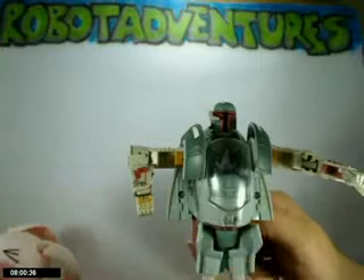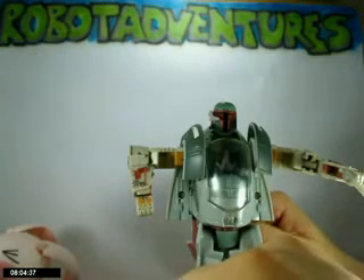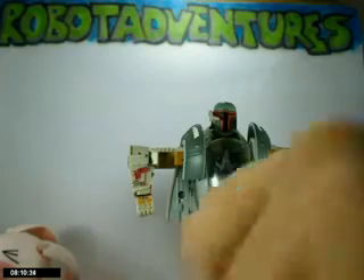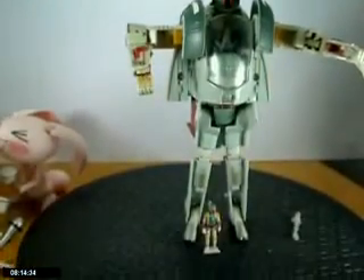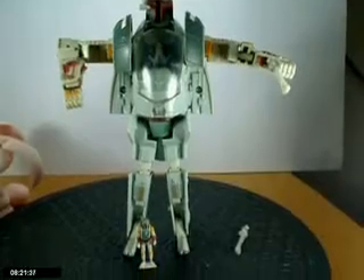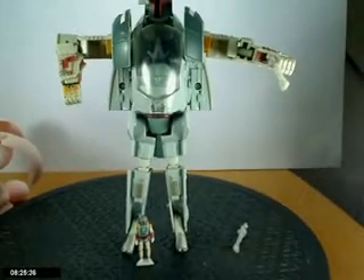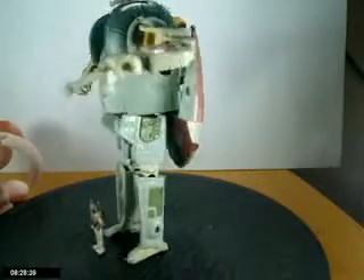I was actually at the store one day looking at Transformers and a kid comes by — a foreign kid, not a Japanese kid — and he started picking up some Transformers, picked up some Star Wars Transformers. I just stood there next to him shaking my head no, like 'just don't get that one, they're all crap.' But I felt bad because if he wanted to get a crap figure, well then he had the right to.